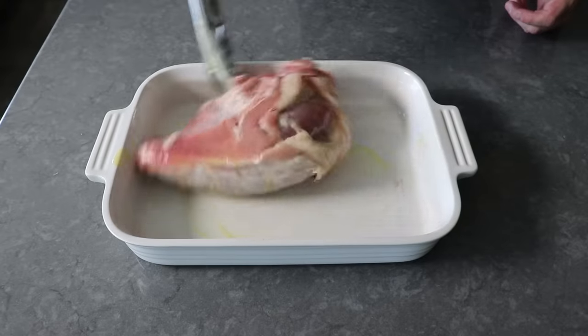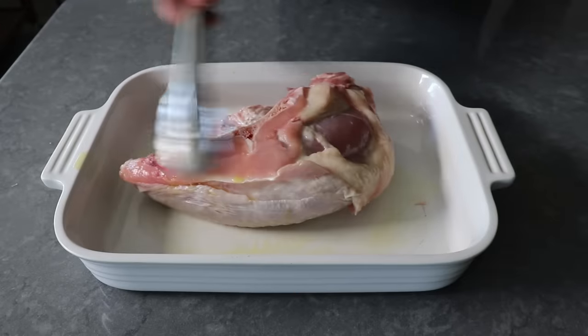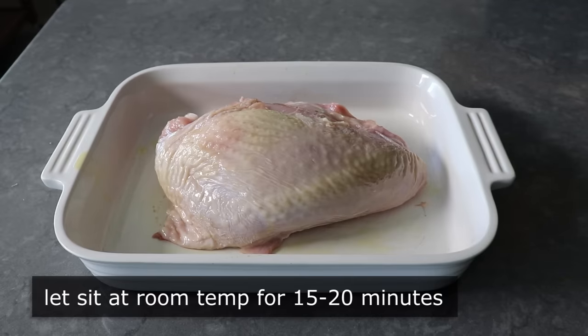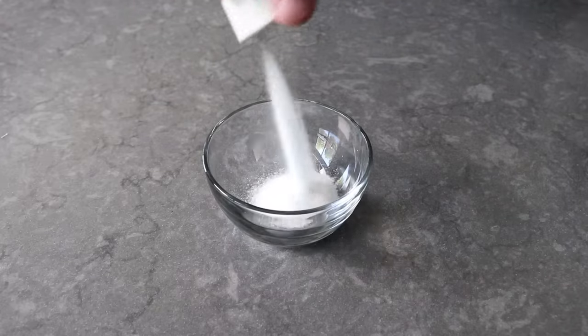That oil is going to help our salt and seasonings stick, which is what we're going to be mixing up next. Once our breast is glistening beautifully with oil, let that sit out at room temp for about 15 to 20 minutes to take the chill off before roasting. While we're waiting, we'll go ahead and mix up our not-so-secret herbs and spices, starting with a whole bunch of kosher salt.